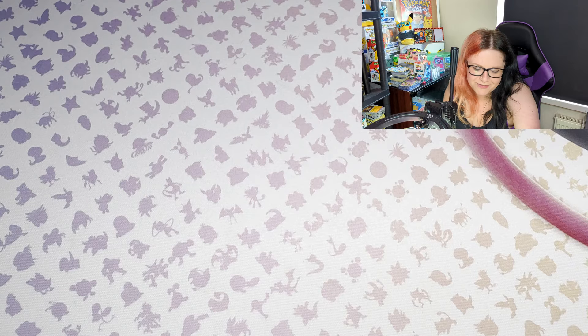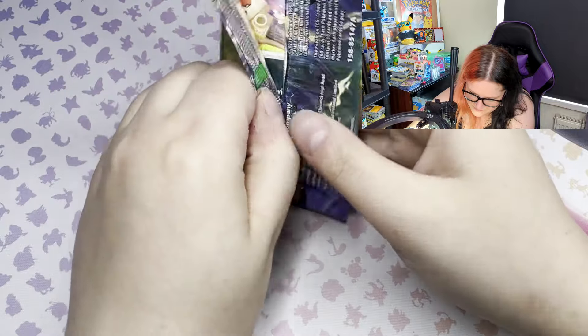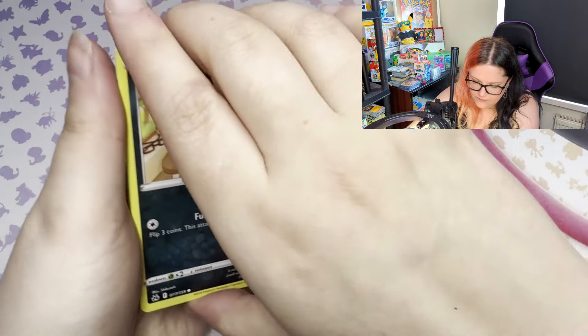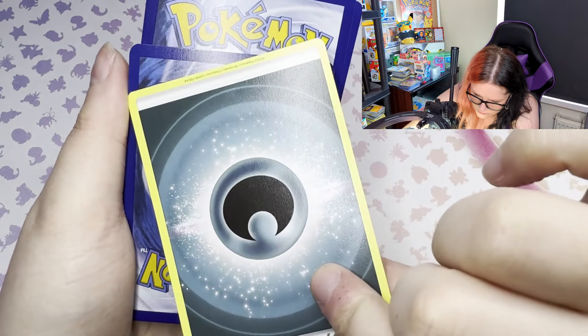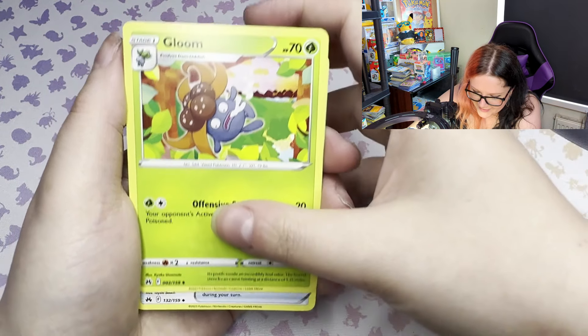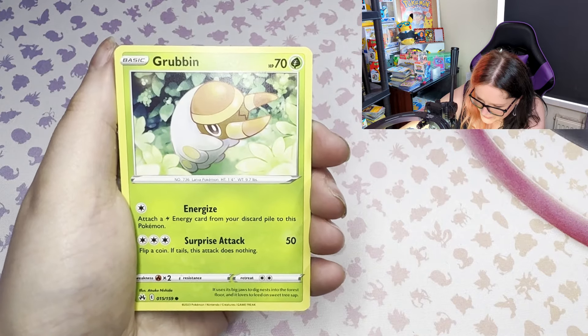What is wrong with these packs today? Come on, there's gotta be something - pretty please. These are opening really badly. Code card. And we go one, two, three through the front with an energy on the back. Great Ball, Trekking Shoes, Purrloin, Grubbin.